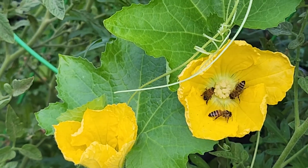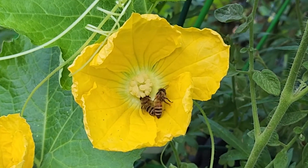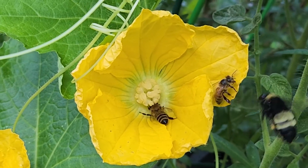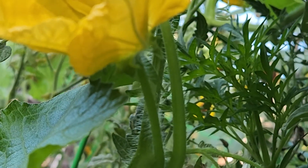You can see there are two winter melon flowers here, but they are distinctly different. The first one is a male flower. If you see, the center portion of that is slightly different. Also, at the base of the male flower, you wouldn't find a baby winter melon.